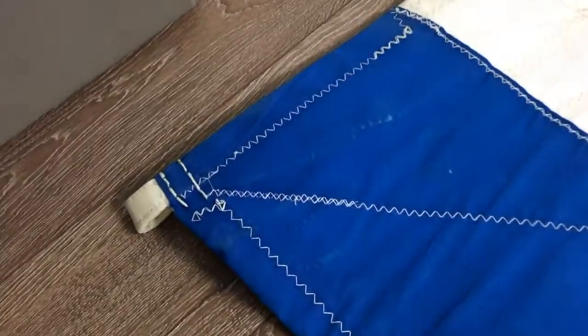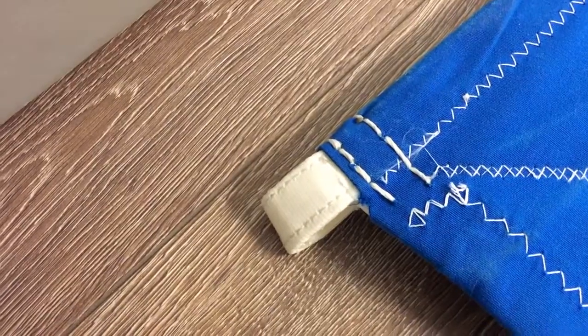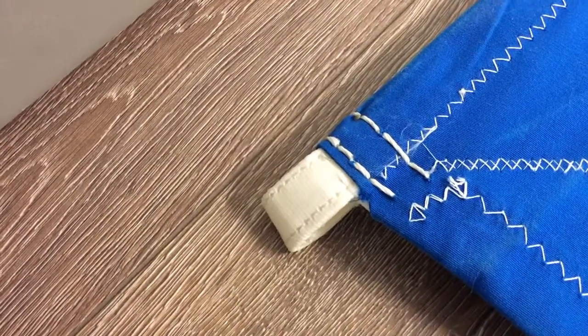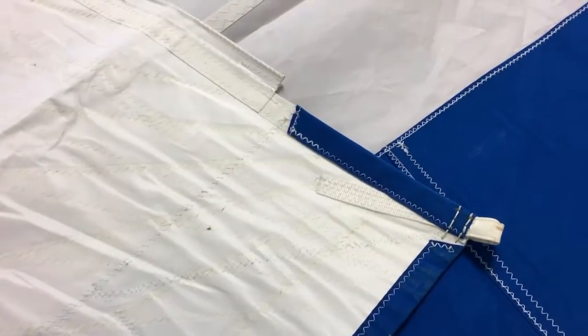Brings us to the tack here. We've got that webbing wrapped in what looks like Weathermax. Again, those tri-radial corners. I'm just going to flip it over so we can take a look at the other side to make sure there are no rips or tears.